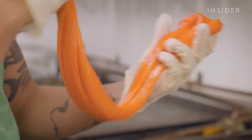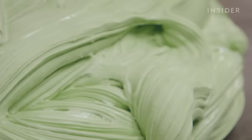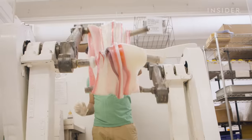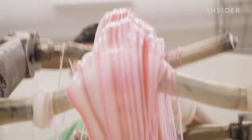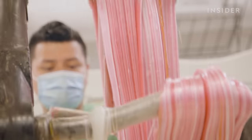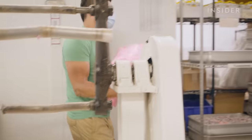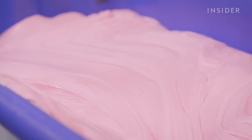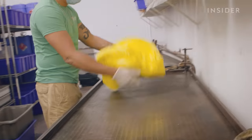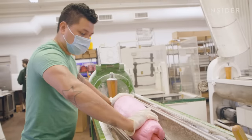Historically, candy makers would pull the taffy by hand with the assistance of a hook. These days, the taffy is stretched with machines. This process is also adding air to the saltwater taffy. The flavor is added right now — that's going to be strawberry. As you can see, it really allows for the flavor to get mixed in consistently. After the taffy is pulled, it's headed for a batch roller, where it is elongated and rolled into a log.